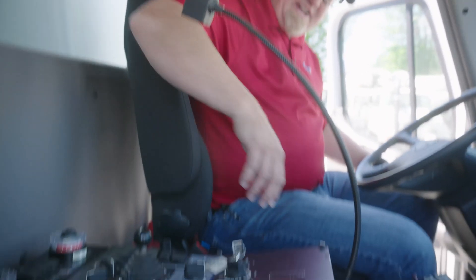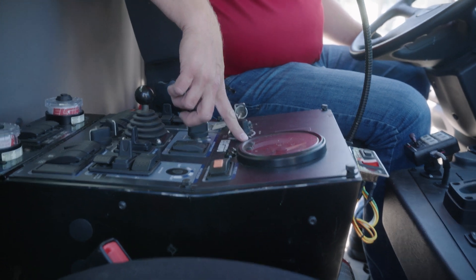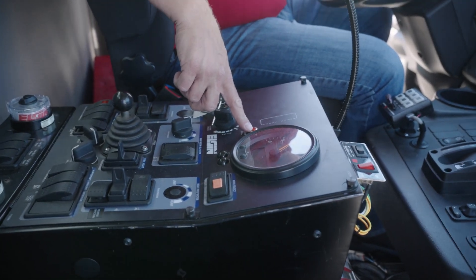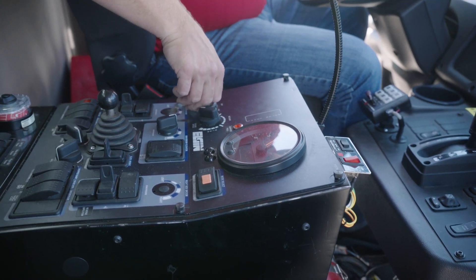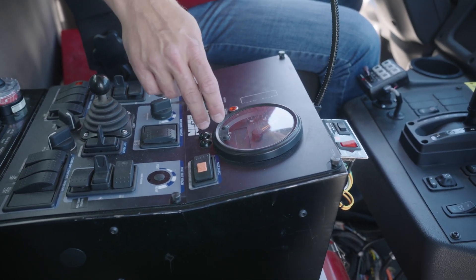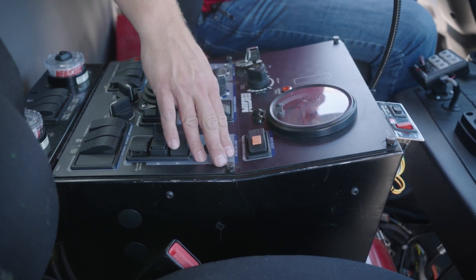Here is the control panel for the Elgin Eagle. This has an auxiliary engine, so you've got a key here to turn the engine on. You've got a throttle control that goes from low to high. There is a hopper full indicator light — a gauge inside based on the weight of material gives you a signal when your hopper is full. You have a water level indicator and an engine tachometer. On the tachometer display, you can see tilt, hydraulic temperature, voltage, hours, and you can also track your broom hours. There are three different modes: sweep mode, transport mode, and dump mode.